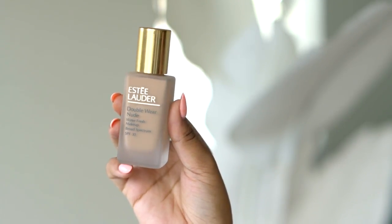When it comes to foundations, you guys know that I am not like a super heavy makeup type of person. I like my skin to look like skin. I like to be glowy and I just like a more natural finish when it comes to my makeup looks. And so this foundation right here gave me exactly that.